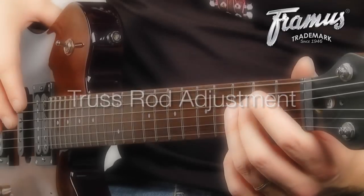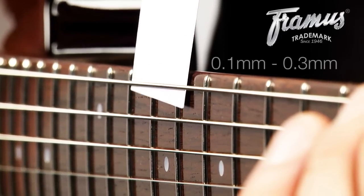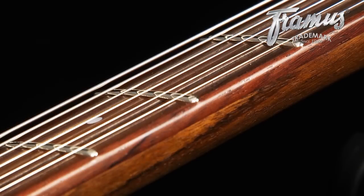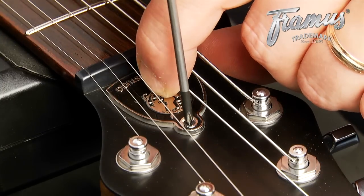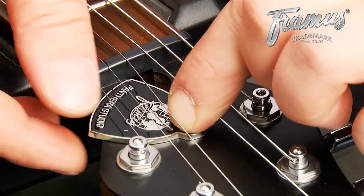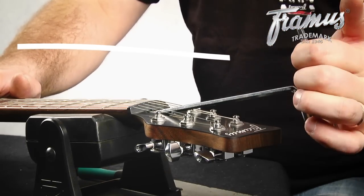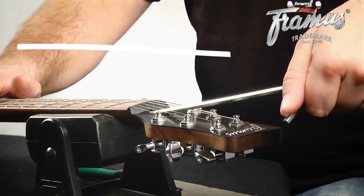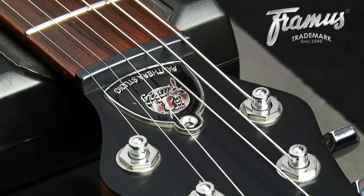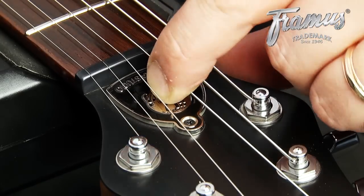To check if your truss rod needs adjustment, press down simultaneously on the first and last frets. At the 9th fret, there should be a gap of between 0.1 and 0.3 mm, which is about the thickness of a business card. How you prefer string action has no effect on the spacing. If you need to adjust this, remove the truss rod cover with a Phillips head screwdriver and set the truss rod wrench into place. To bend the neck back and decrease the gap at the 9th fret, turn the truss rod to the right. Turning the truss rod to the left increases this gap. Always make adjustments using small increments and retune after each adjustment. Remember that it takes time for the neck to adjust completely — you'll need to check it after about an hour and once more on the following day to see if more adjustment is needed.